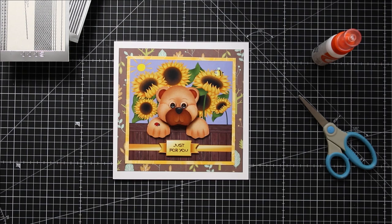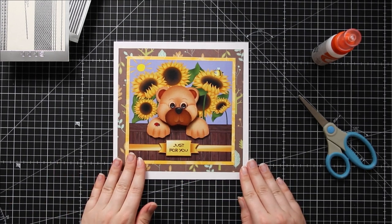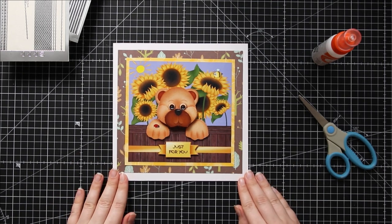Let's dive in and transform this little teddy bear card into one that's got nice glitzy edges and gemstones on the corners.